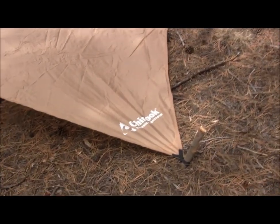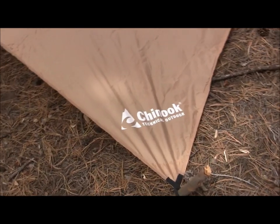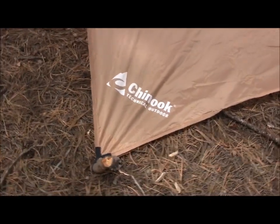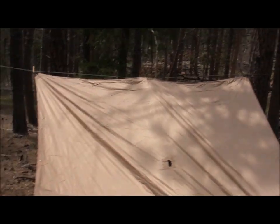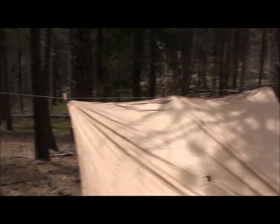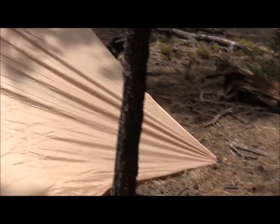Stay tuned everyone, subscribe. We will be doing not only the full field test review giving all the ins and outs of the Chinook Technical Outdoor Guide Tarp, but we'll also be doing some videos — I'll probably throw in some different techniques and things that I've figured out on how to use a good quality tarp. Thanks for watching. Stay equipped, stay prepared. We'll see you out there.